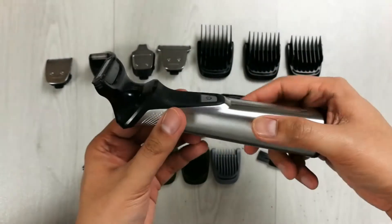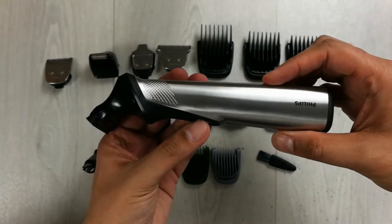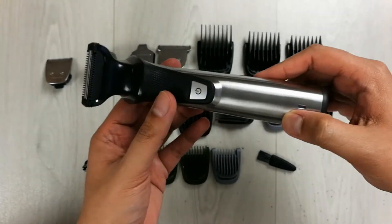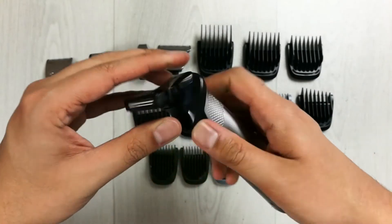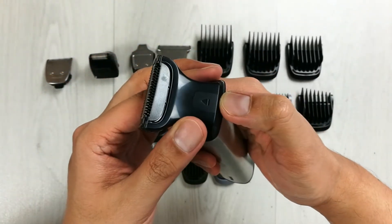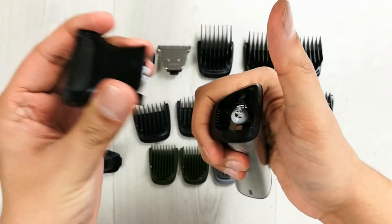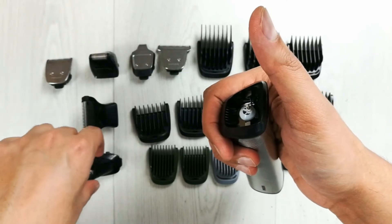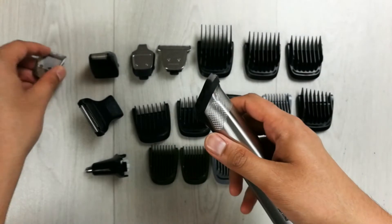You can now use the body shaver — it's a really amazing experience. To remove it, just follow the arrow and push it outward, and you can easily remove it. The same process applies to the precision trimmer and the nose and ear trimmer.